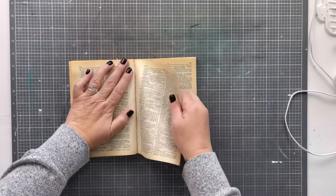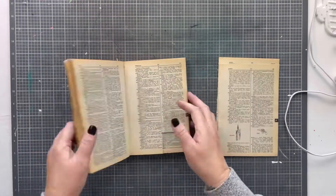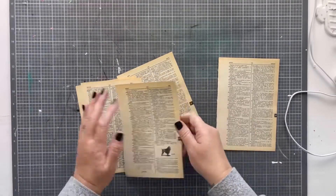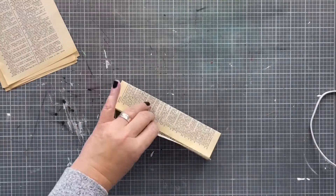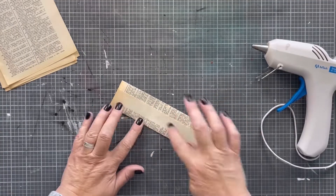Hey friends, Gina here from the Shabby Creek Cottage. Today I want to show you how to take an old book and turn it into a beautiful paper bag snowflake. I started off with this book that I picked up out of the free bin at my local used bookstore because it was missing a bunch of pages and the cover, and I thought I could make something pretty with that.